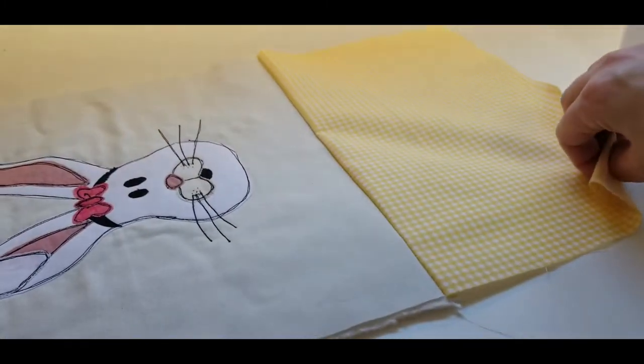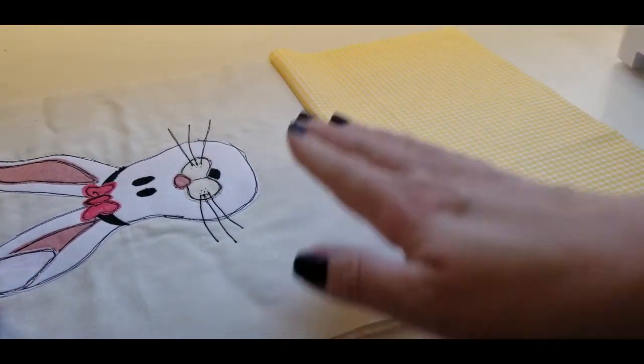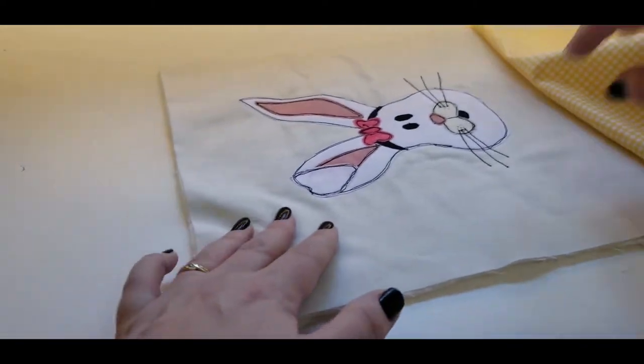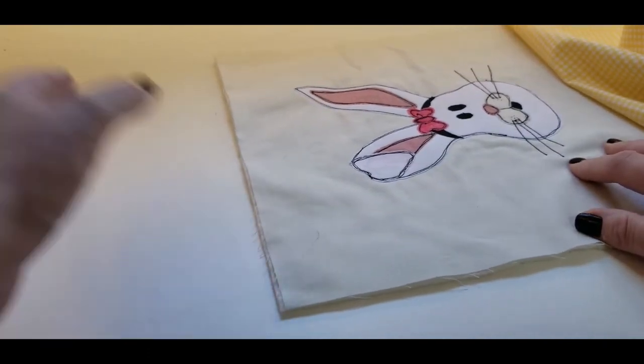You will then open it out and you have two seams all joined together. Take that to your iron and press it down — always good practice. Next we're going to sew the top here, joining that other yellow piece.